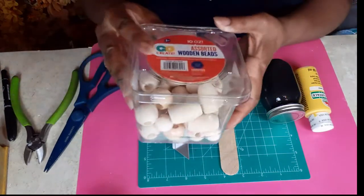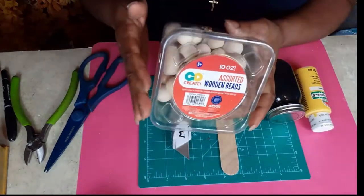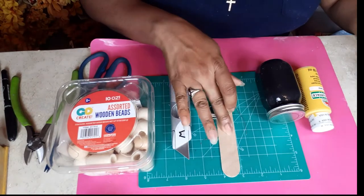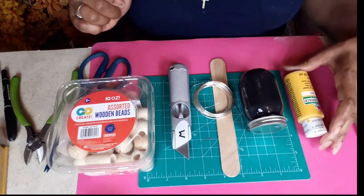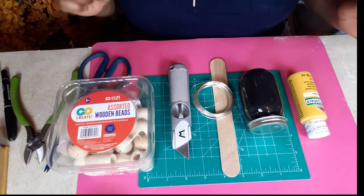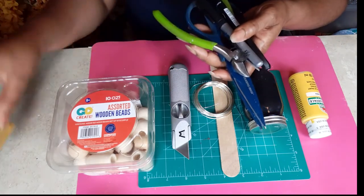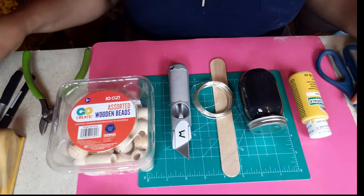You're going to need some beads — I have these assorted wood beads from Hobby Lobby. You're going to need an X-Acto knife, some wire of choice, a popsicle stick or tongue depressor, some black paint and some yellow paint. I'm using my homemade chalk paint and also Apple Barrel Lemon. I have scissors, wire cutters, markers, and a dowel so that I can paint my beads.